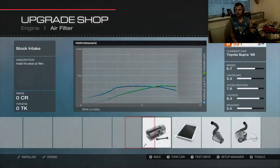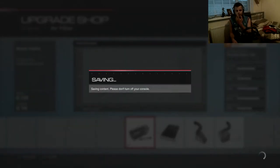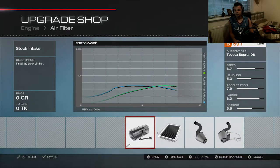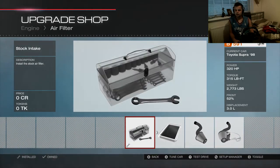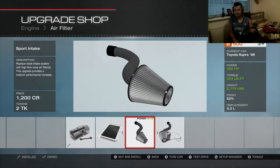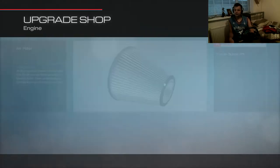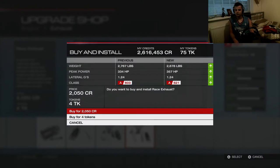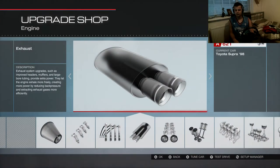So now we're onto power. How much does this car weigh? 320 horsepower and the weight is 2,700 pounds — are you kidding me? Okay, let's go air filter, exhaust, camshafts — if they're there. Yep.